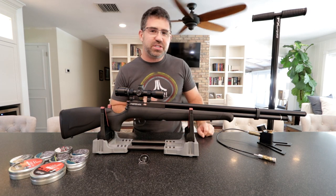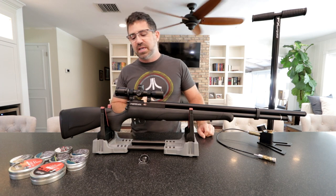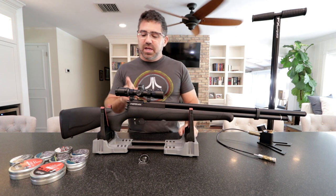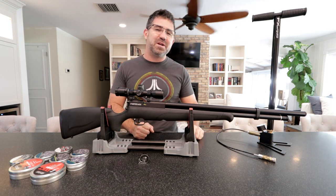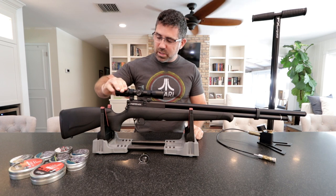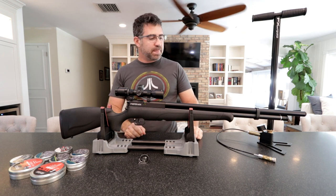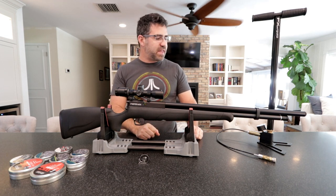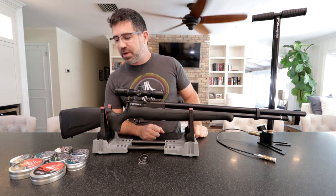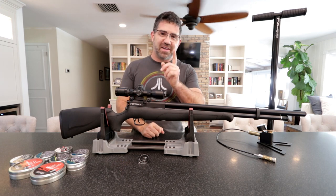For that review-discuss giveaway, SportsMatch UK rings from the United Kingdom is going to donate a set of incredibly cool mounts, and JSB Predator is going to donate a .22 pellet sampler. The scope I'm keeping — that was a gift from Tyler Patner over at Pyramid Air and Pyramid Air Insider, it's a BugBuster 3 to 12, and it's a very good complement for this rifle. You can get FX pumps over at Airguns of Arizona. Thank you so much for watching, and hope to see you guys again very soon.